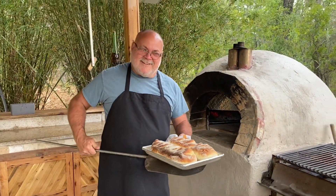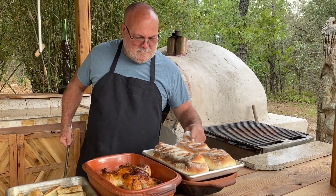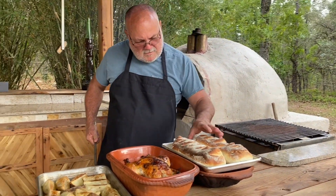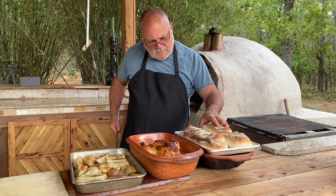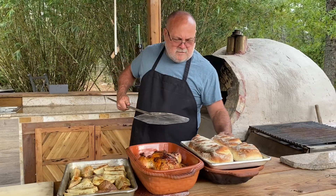Look at that! Yes, sir! As you can see, I'm studying this bread real well, ready to dig in — but the bottom is not cooked the way I really want it.